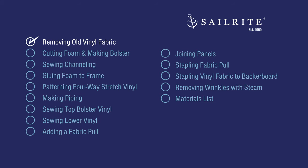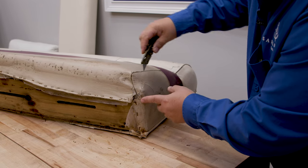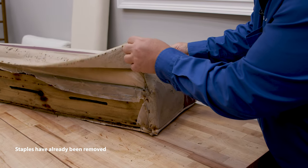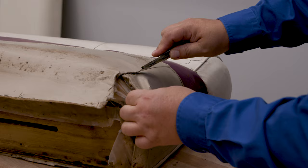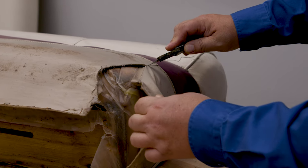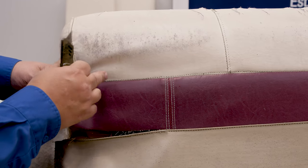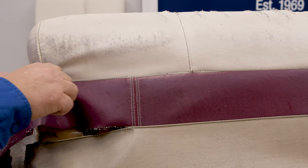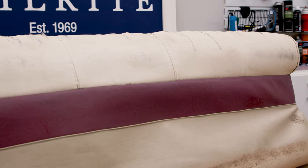The first step is to remove the old vinyl fabric. It's stapled along the bottom, and there is a seam that we're going to rip the stitches out of so that we can separate it and pull this cover off. The fabric pole that is in here seems to still be attached, at least on the ends. In the middle it seems to be loose, probably just the staples came free.